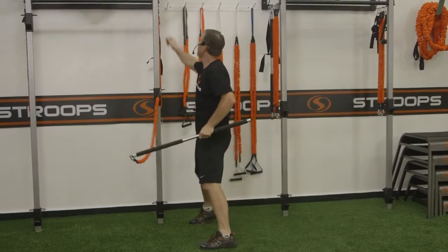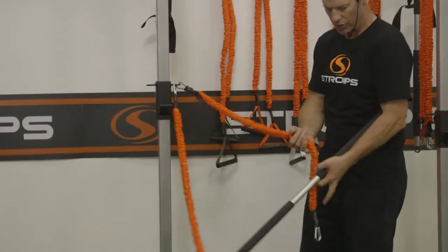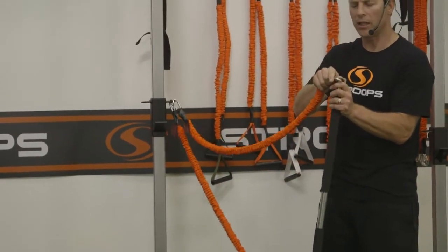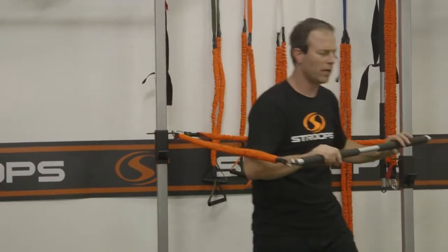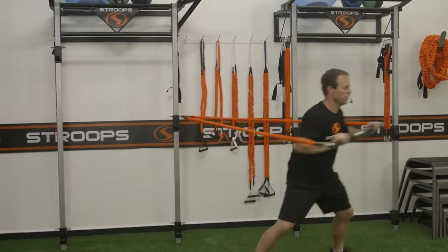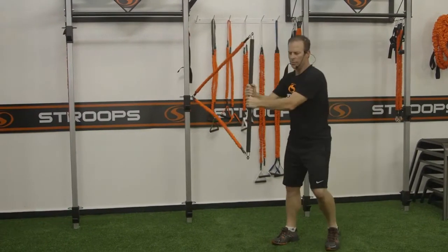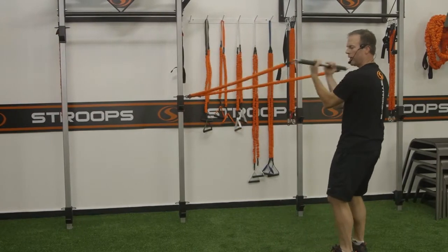Now I can take another Slastic, clip it on to the same anchoring position, and attach it to the other end so I get more evenly spaced, even resistance on the left and the right. Going into some pass blocks with a shuffle, tricep extensions, more traditional abdominal type work, and bicep work.